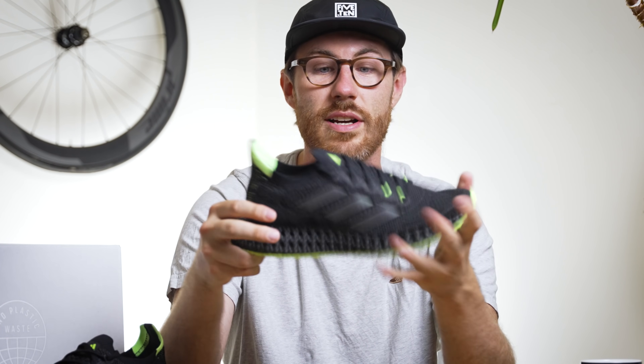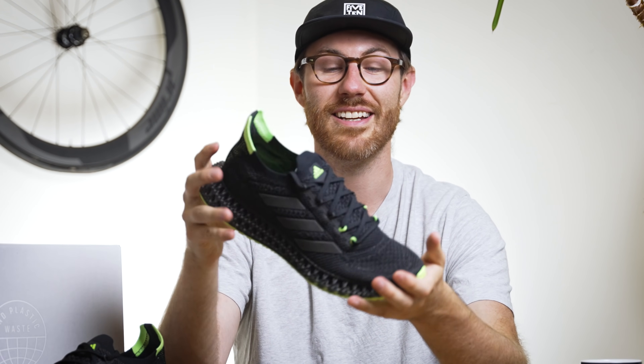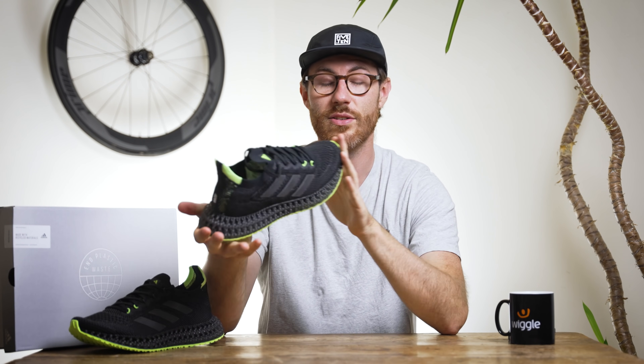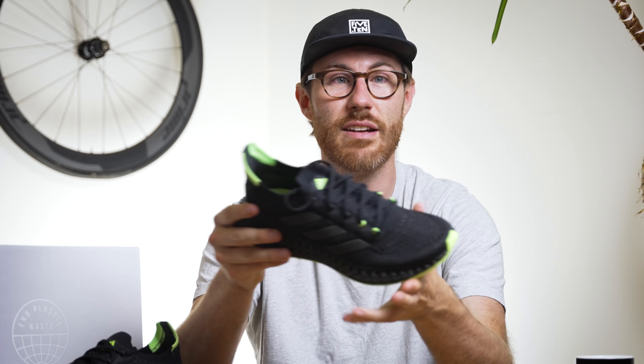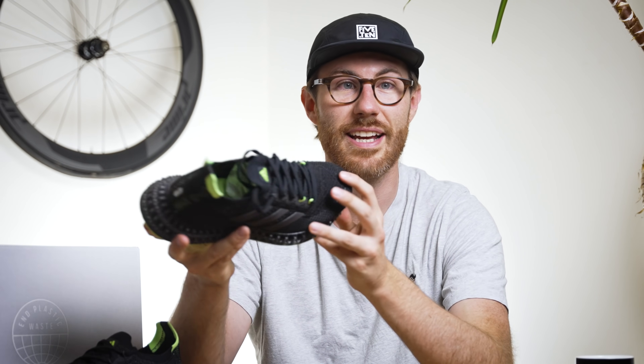If any of you have used this shoe I'd love to hear your feedback in the comments. If you're looking at buying Adidas shoes for running primarily, these are going to stack up as a slightly more serious running shoe than the Ultra Boost 21s but definitely slightly less serious than the Adizero. So if you're the sort of runner logging 5, 10, or 15K a week, this is probably going to be an ideal shoe for you.